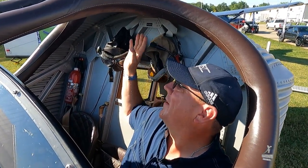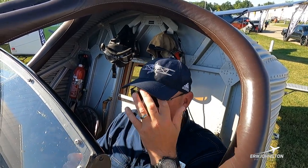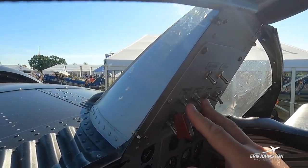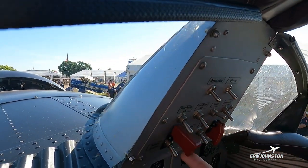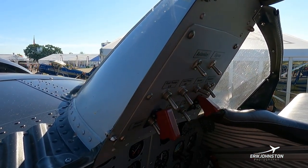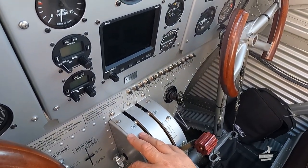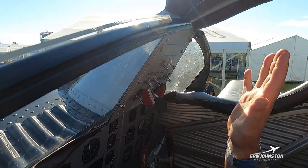Behind me we've got headset hangers — we usually wear a leather or cloth flight helmet with David Clark headsets or any other type. Noise cancelling doesn't work great but it does work, since it is a noisy environment. Here are all our switches: avionics, gyros, fuel pump switches for takeoff and landing, beacon switch, alternator, master. Mag switches are two flip-flop switches — Magneto 1, Magneto 2 — and our starter switch. Down here are all the circuit breakers. Pretty simple, everything's very accessible right where I need it.